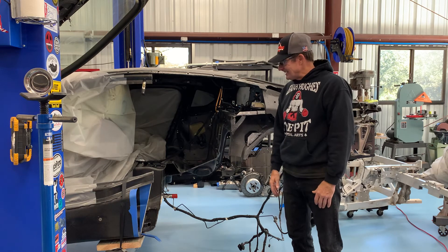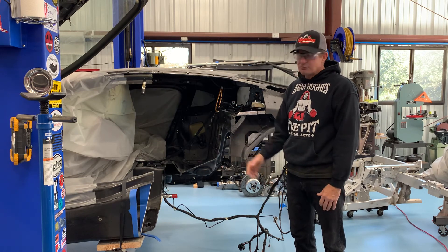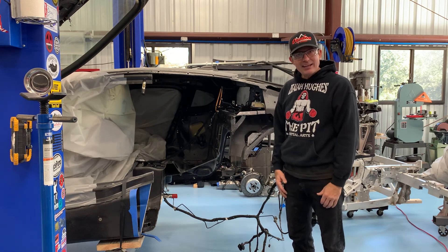So thanks for tuning in. Please like and subscribe and click for notifications — hoping to get a little traction. Maybe I can get a sponsor for some of this bonding compound I need. And we'll go from there. If you got questions, let me know. Thanks, we'll see you soon.